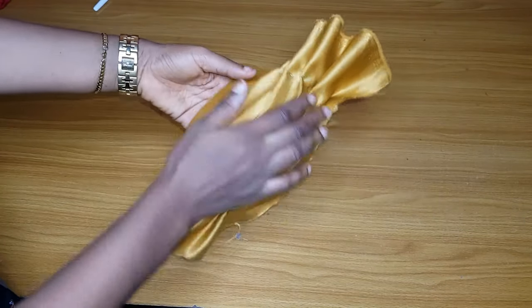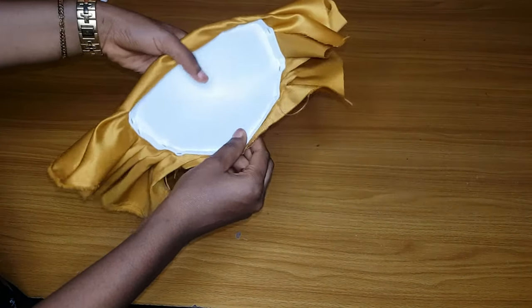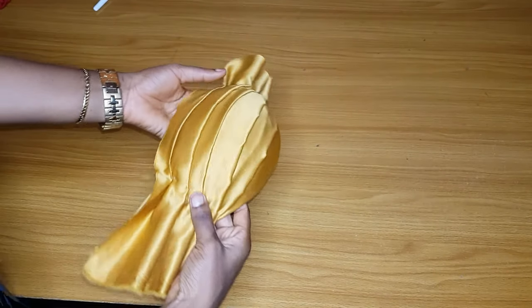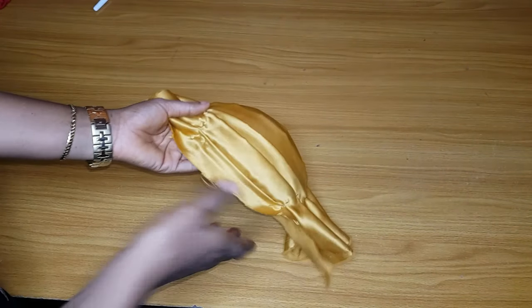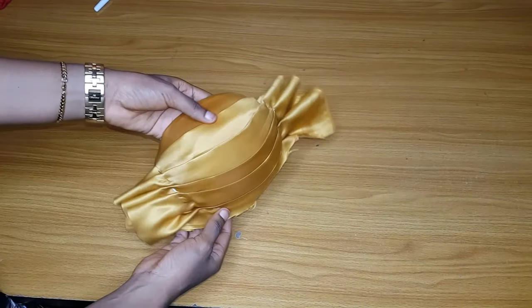I'll go ahead and place a tailor's ham and iron. After ironing, I'll come back and show you what it looks like. This is the pleats after ironing.